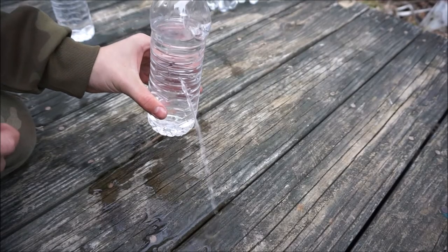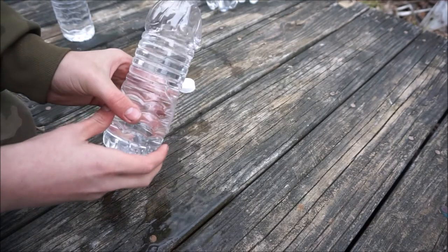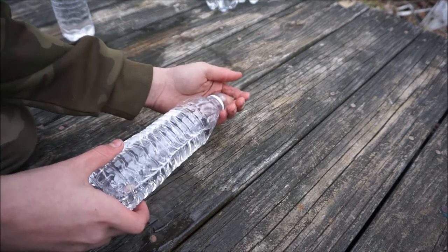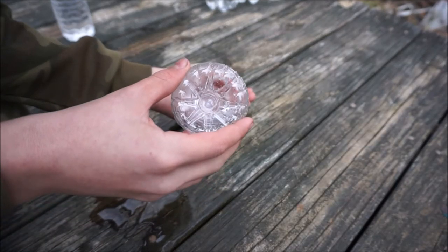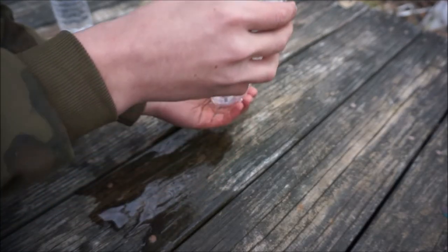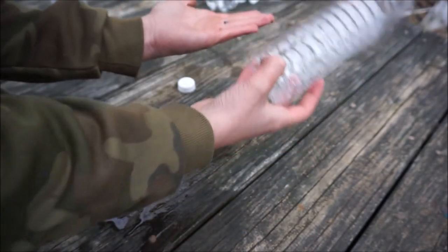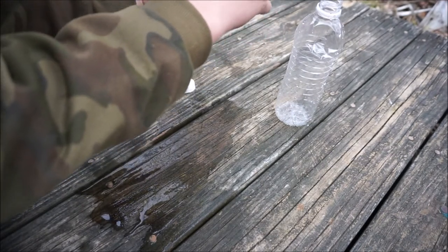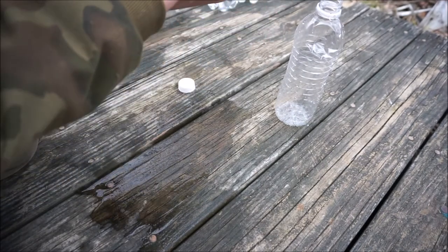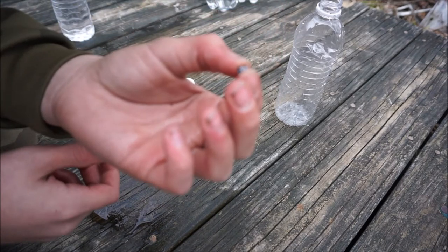Let's pour this thing out and see what we can see. Okay, let's get this going a little bit faster. There it is — looks like it's untouched. We could probably shoot that back through, but we probably can't. Yeah, that was pretty cool.